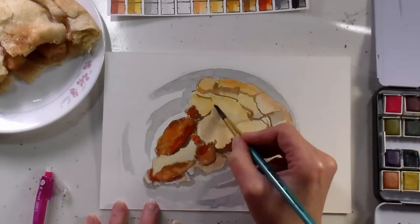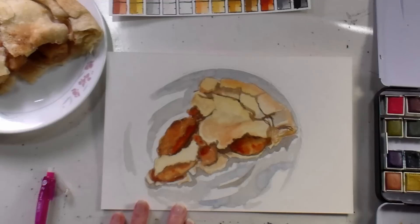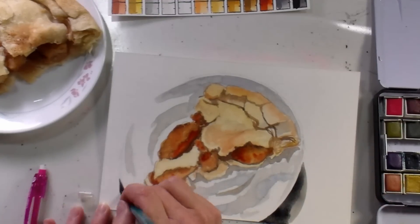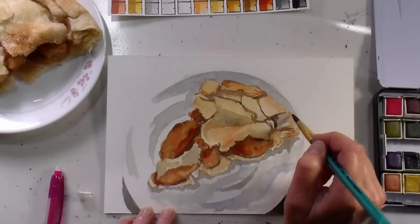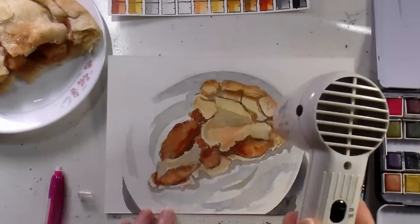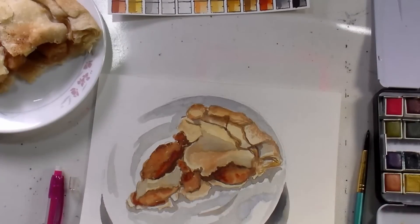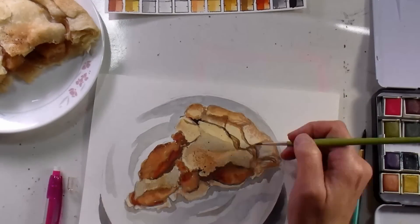Now I am using the Mungyo set of 48 watercolors, but I think most of the colors I'm using here can be found in the Jane Davenport neutrals palette, so if you have that, that will be the ideal thing to sketch this with. It's a lot cheaper than the Mungyo palette — that one is 48 colors for 50 bucks, and I've seen the Jane one on Amazon for between 11 and 14, so I'll put a link to all of those so you can find them.